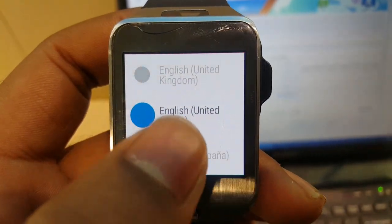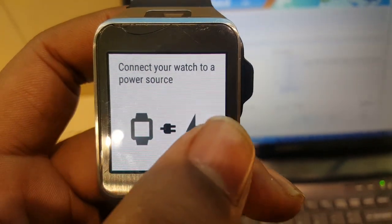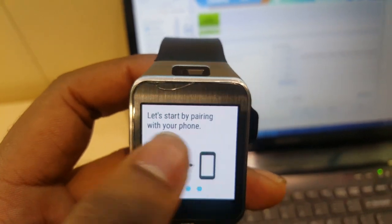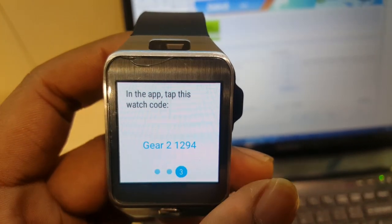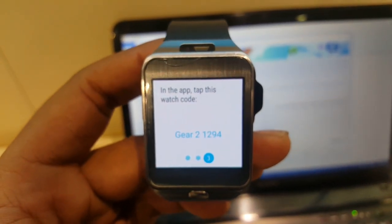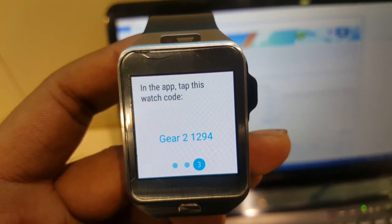Select language — United States. Connect your device to a power source. Let's start pairing with your phone. Go through the tutorial. Tutorial finished. Now you can see it's on.